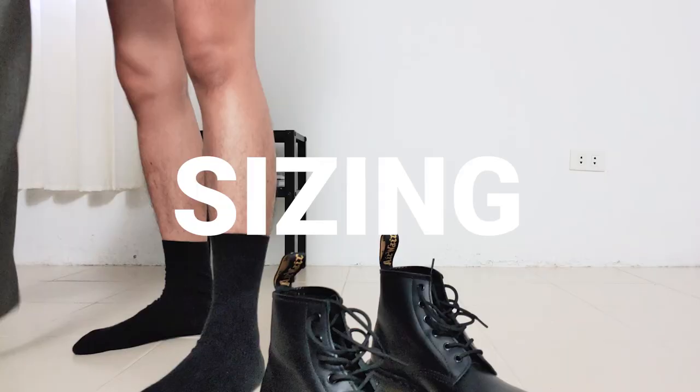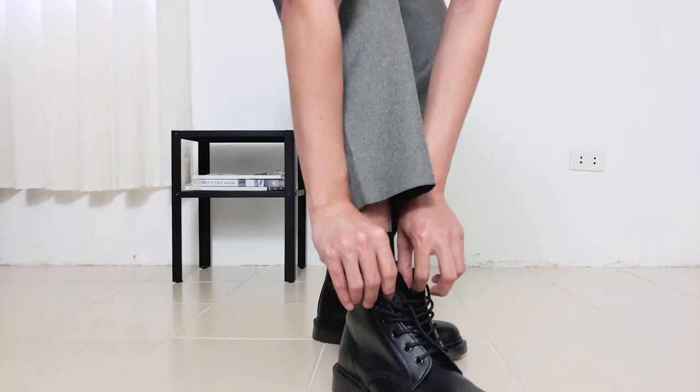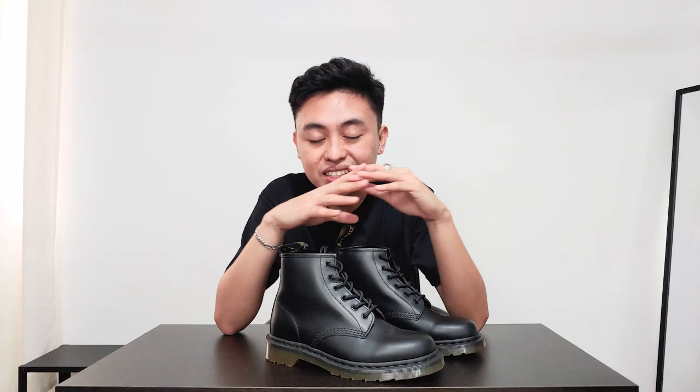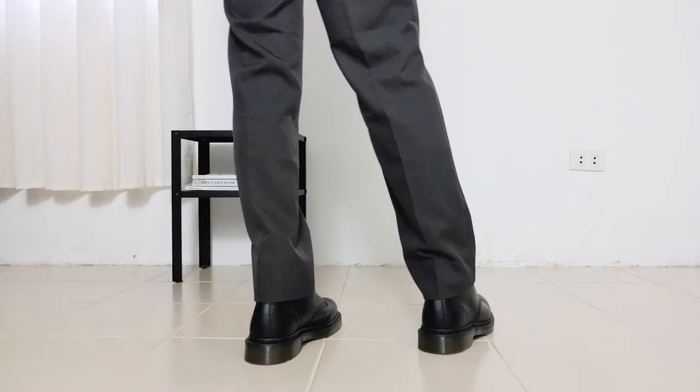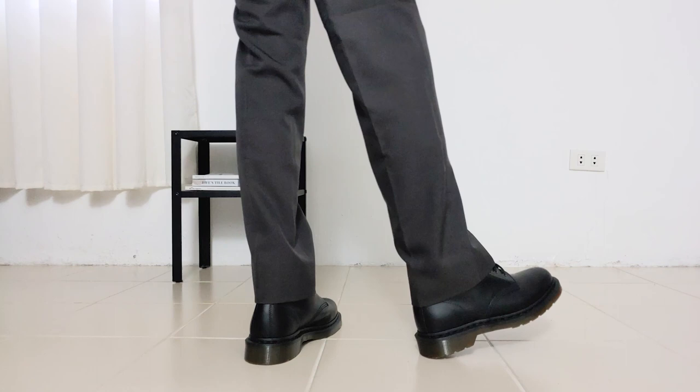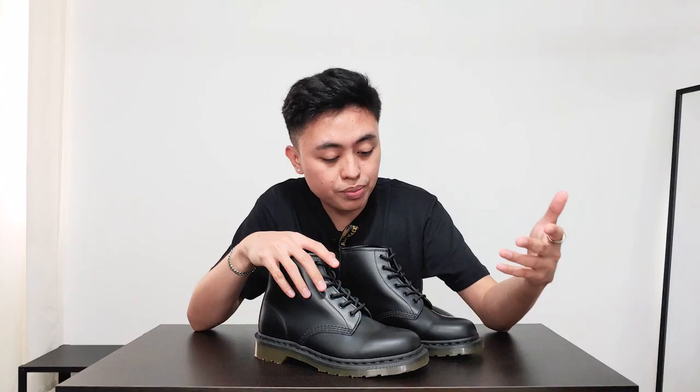Now let's go to sizing — I know this is the most crucial part. I'm usually a size 10 US in sneakers and I got a size 9 US for the boots because that's what was in stock. I think I went with the right choice because with a size 10, my feet would slide back and forth and cause blisters. I still got a blister wearing these at home just sitting at my computer. I personally think size 9 Docs would fit best for those who are 9.5 US. For me it still feels really snug and I think I could only wear these for about 3 hours before my feet would start hurting.